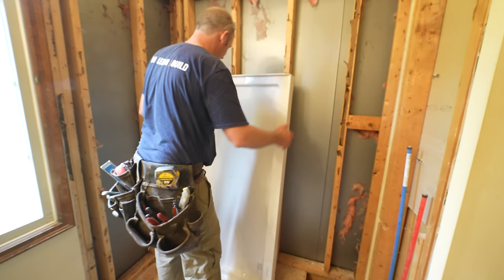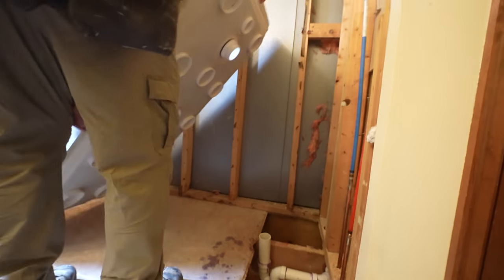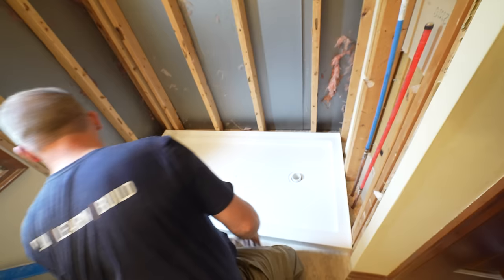So before we put the plywood down, we're going to dry fit this again to make sure it's going to slip over it correctly. Yeah, it looks good.